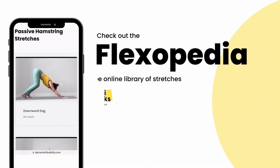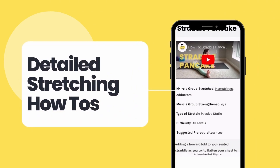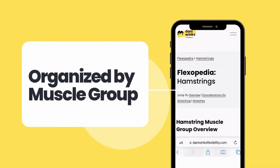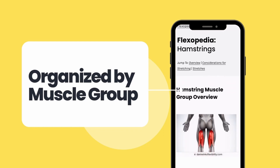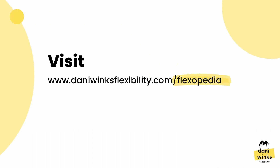If you want to learn more stretches like this, check out the Flexipedia on my website — it's a free online library of stretches with detailed how-to's for both passive and active stretches, organized by muscle group. You can access the Flexipedia by going to dannywinksflexibility.com/flexipedia or simply click the link in the video description.